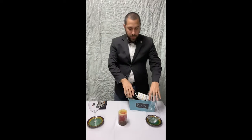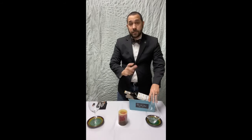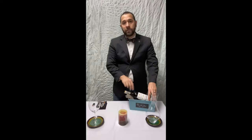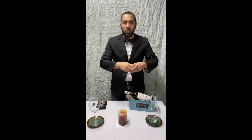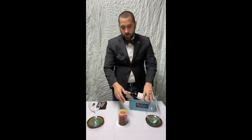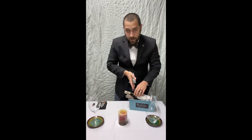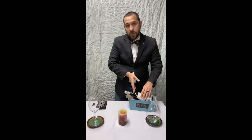Part of the reason why we have these different tools: we have the cradle so that when you remove the bottle from your cellaring area it doesn't disturb the sediment, which is particularly important when you're decanting sediment off the wine — you don't want that sediment to mix in with the wine and make it gritty and sandy. We have the candle so that as you're decanting you can see through the neck of the bottle.